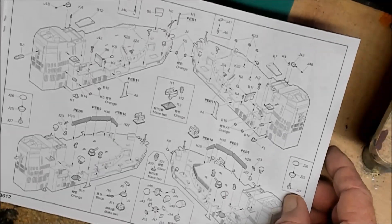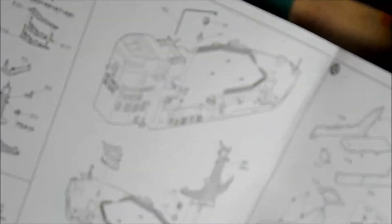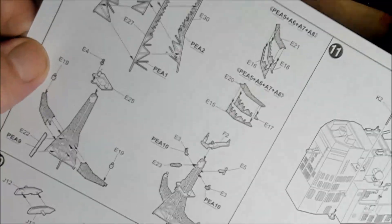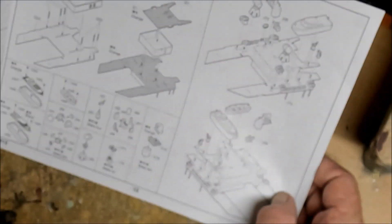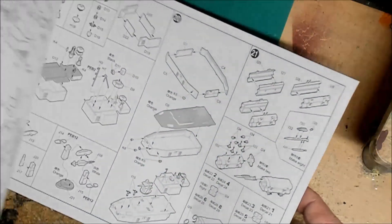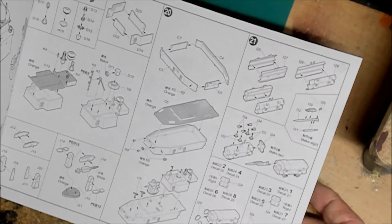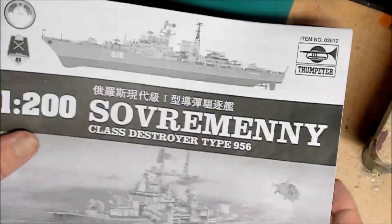There are a lot of parts to this. I didn't look at the part count — I don't know if it's listed on the box. Looking at the instructions and all these different pieces, I think this is going to be beautiful when it's finished. I'm excited about getting into this. I'm waiting on finishing supplies — photo etch is coming and some paints — and we're going to try to build it as accurately as we can. This is the instruction booklet — let's get it out of the way and peek at some parts.